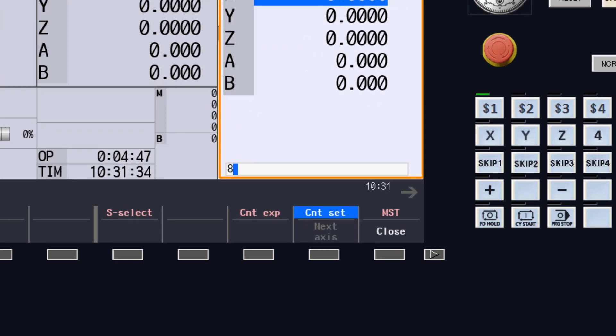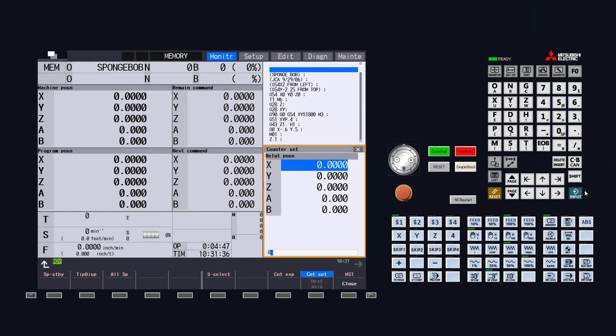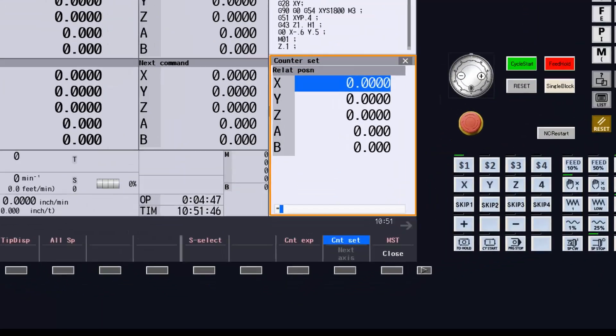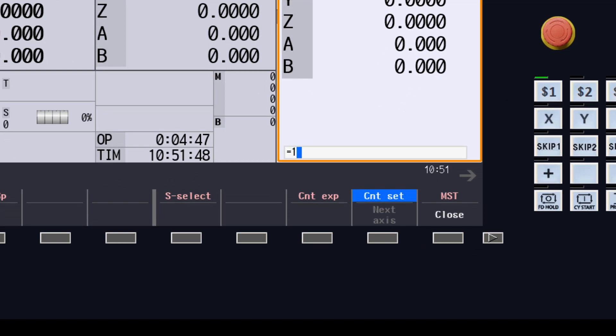Obviously, this is a very simple equation, but this calculator can do some pretty complex calculations. As a side note, here are the associated keys for the mathematical symbols. You can also use function symbols for absolute, square root, sine, cosine, tangent, and arctangent. Even complex functions can be calculated in one line by using parentheses. Any numbers next to a sine, cosine, or tangent must be enclosed by parentheses.